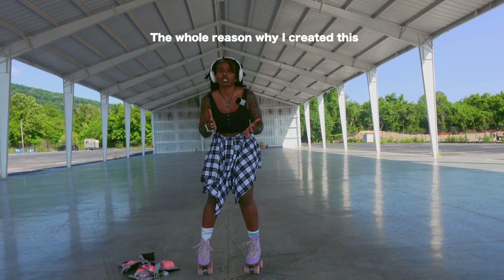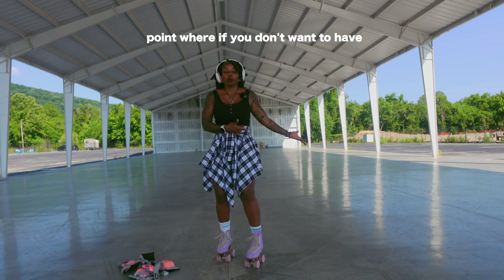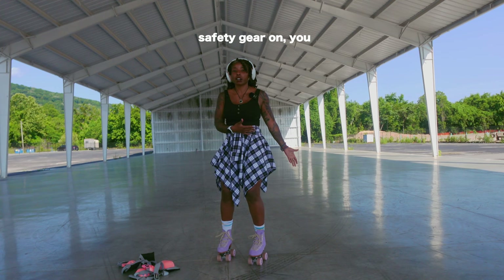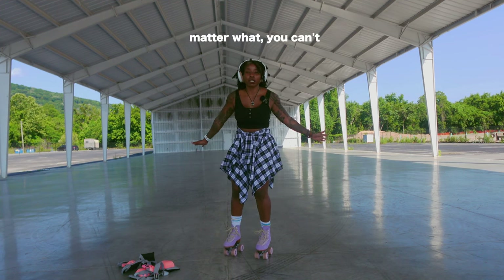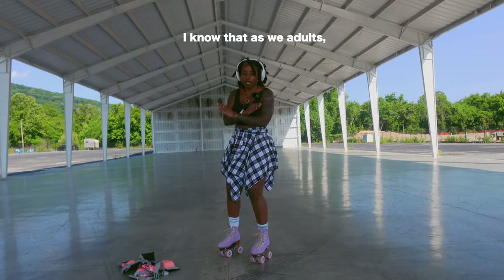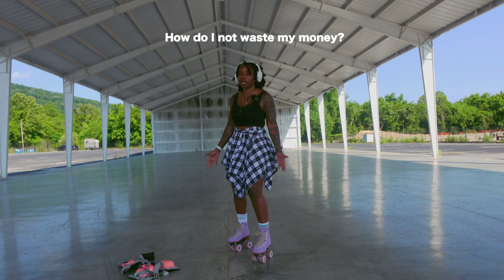The whole reason why I created this roller skating course with the idea of helping you develop your mind-body connection is so that you can get to that point where if you don't want to have safety gear on, you don't have to have it. Is it highly recommended because no matter what, you can't control anything? Absolutely. I know that as adults, roller skating is already scary. So what gear do I need? How do I not waste my money?